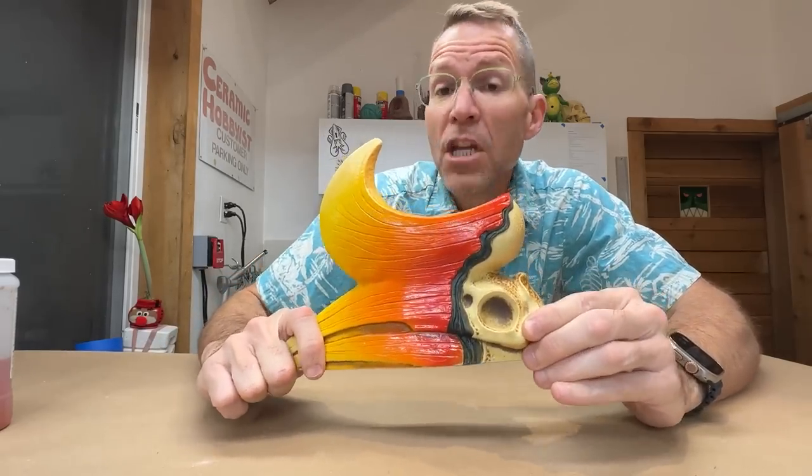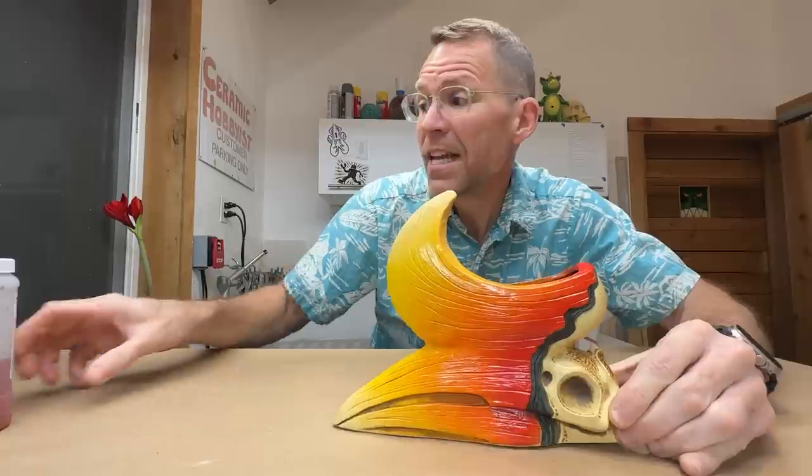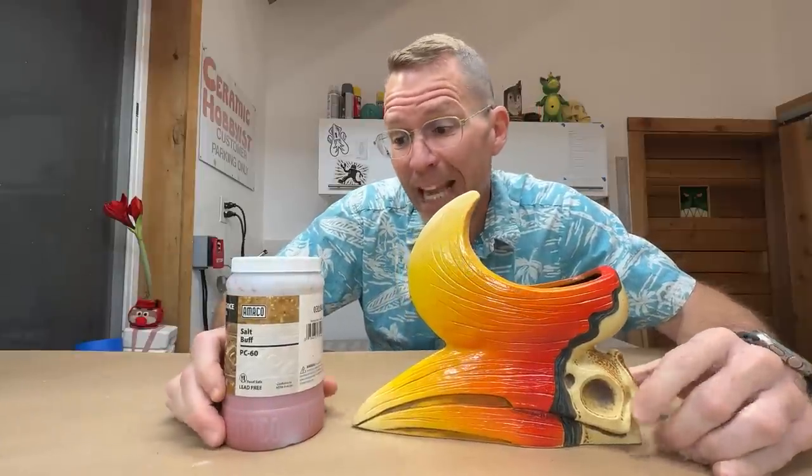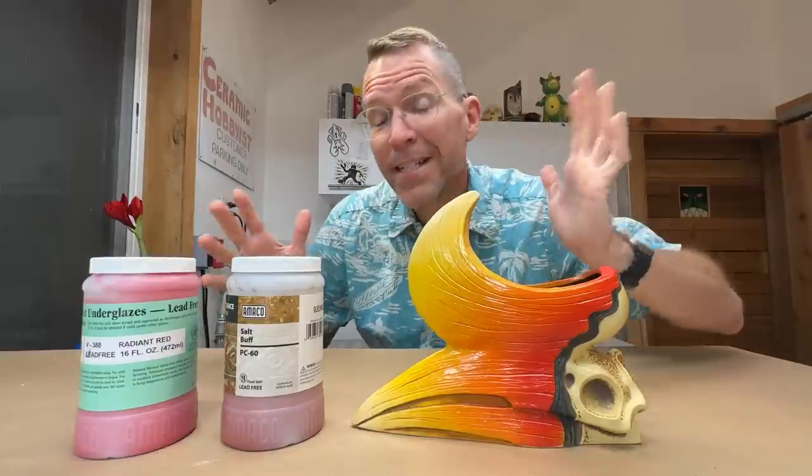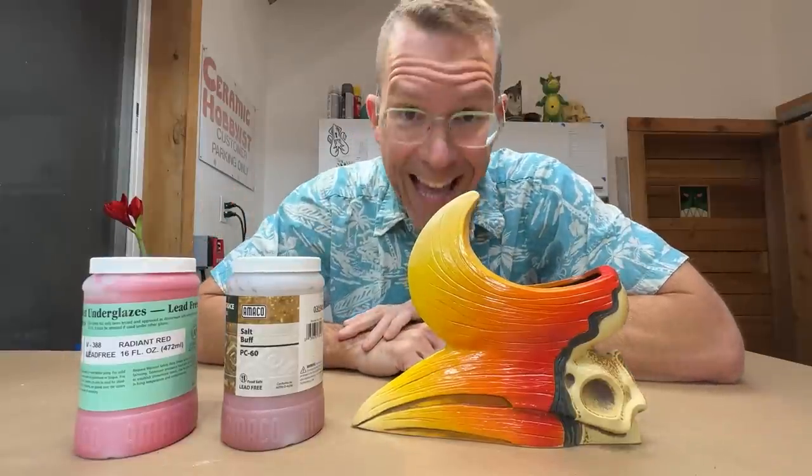This look involves two different things: glaze, and also underglaze. What's the difference? Underglaze, even though it has 'glaze' in the name, is not glaze. Get that out of your head. It is actually slip — ceramic slip. It's very similar to the stuff that we make the mugs themselves out of, but it has a color added to it.